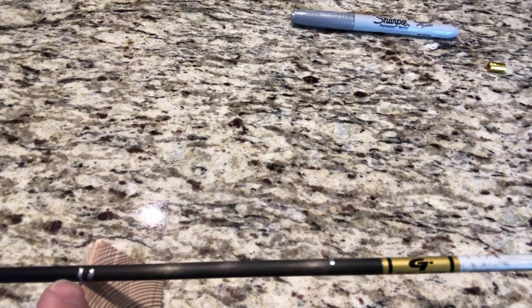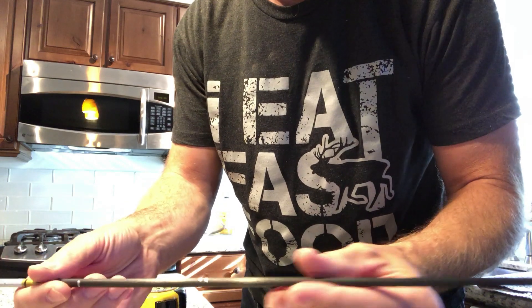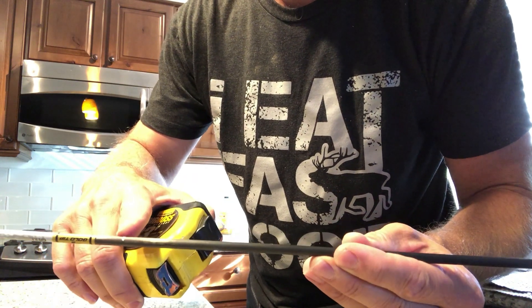Once you've marked the center, your next step is to balance the arrow and find where it balances. As soon as you get it perfectly balanced, you make another mark. On this shaft that mark is already in place — a silver Sharpie works really well, shows up nicely. Then you measure from your first center mark to that balance mark.